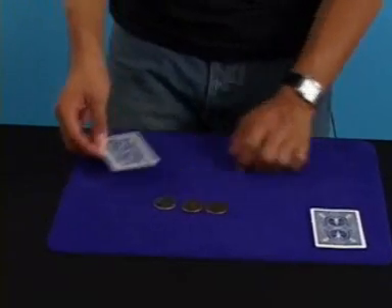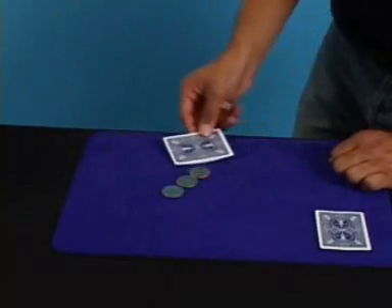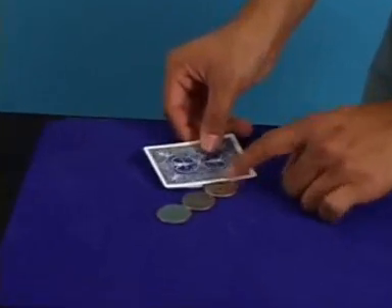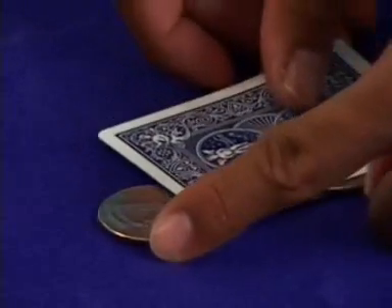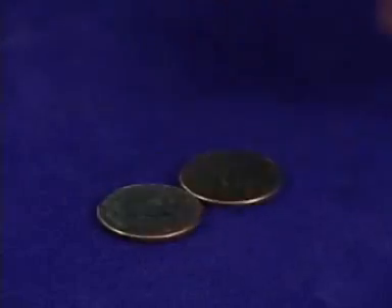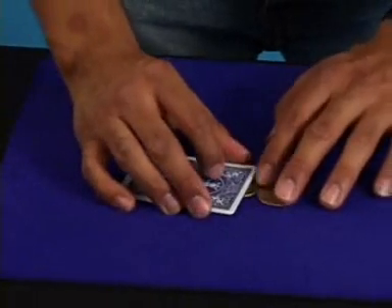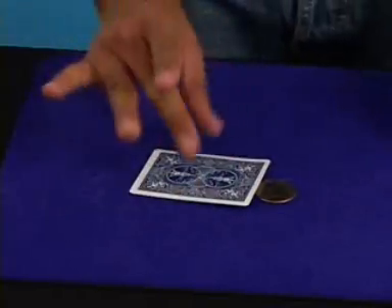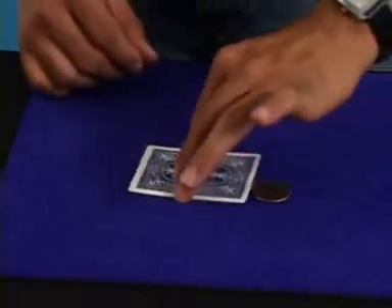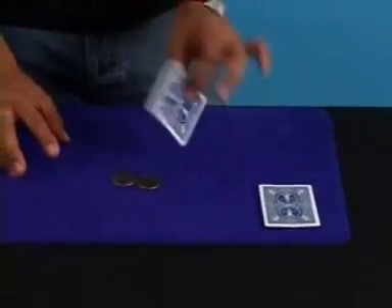What you're going to do is cover the three coins. From the back, you're going to come around and the coin on the very right is going to go inside the gaff as you cover everything up. From the audience's perspective, it looks like you just put that card over the coin. So you come around and push everything under like this. You can leave the first coin protruding a little bit, just like this.